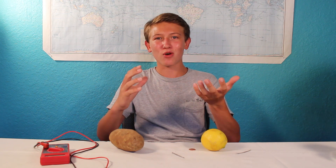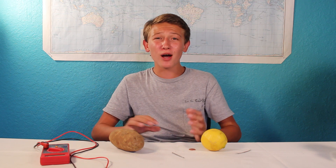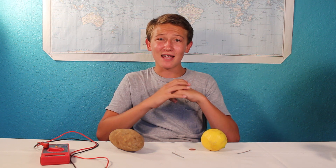So who would have known that a simple elementary science project could have so much to it? I certainly didn't. This video was made as part of a potato collaboration with a bunch of other great educational YouTube channels. If you'd like to learn way more about potatoes than you ever wanted to know, go check it out — there's a link to the other videos in the description.